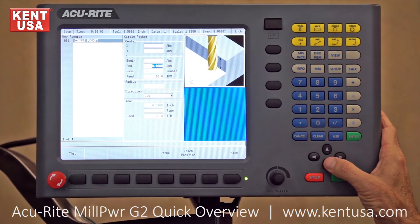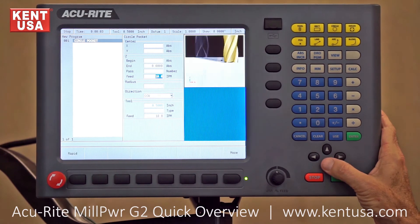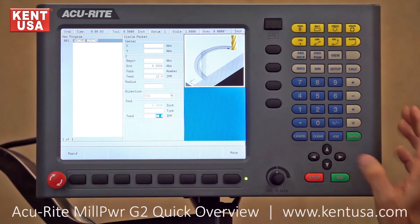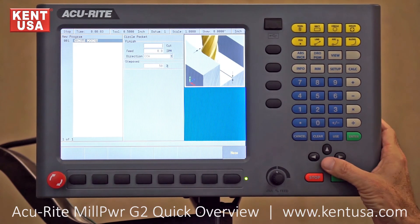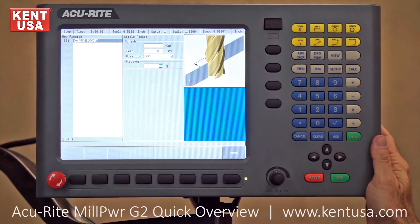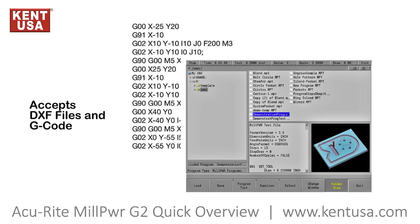The fields available include Z beginning, Z ending, number of passes in Z, feed rate, radius of pocket, direction, feed rate, finish cut amount, finish feed rate, direction of finishing, as well as the percentage of tool step over. This gives you an idea of how the Mill Power G2 programs.